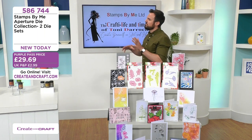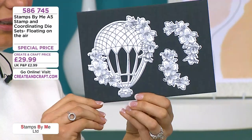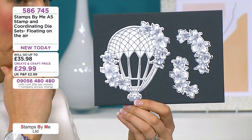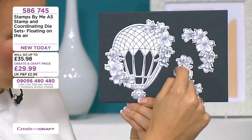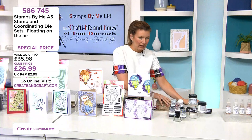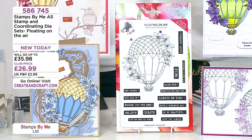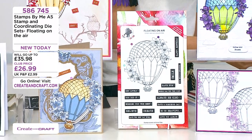Finally, 'Floating on Air' — the hot air balloon set. You get the super large stamp and the lovely die that cuts out all these elements. You could make it into a parachute if you wanted, or paper piece the elements back to create a hot air balloon. You get beautiful dies that go around these embellishments so you can create 3D cards. In the stamp set you get lovely sentiments — solid ones where you can create coloured labels and things like that.